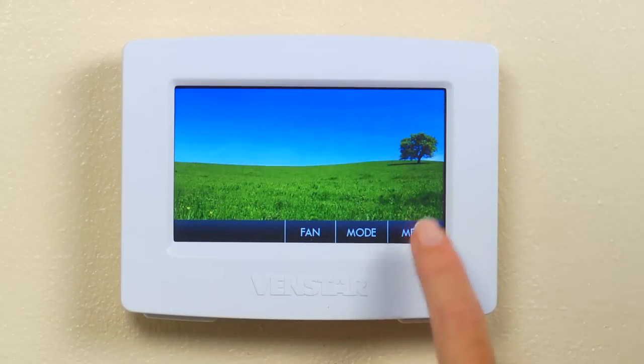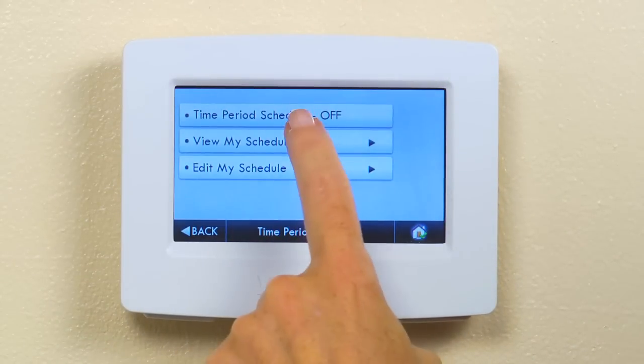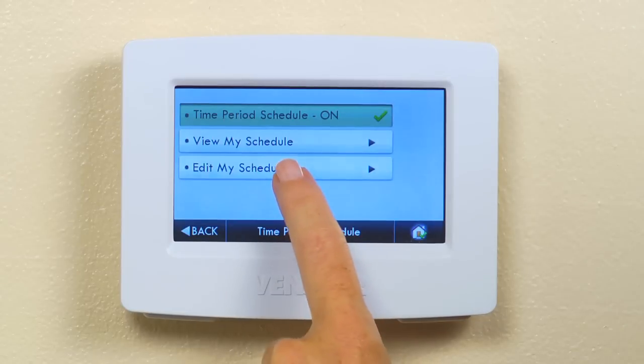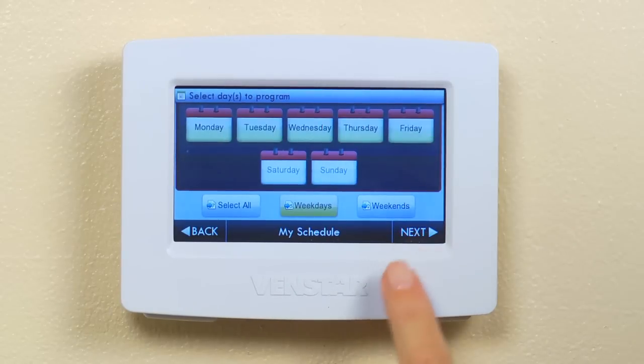Let's start by pressing the menu button, then press the schedule icon. Make sure and turn time period on, then select edit my schedule. Let's start with the weekday schedule by pressing the weekday button, and then press next.